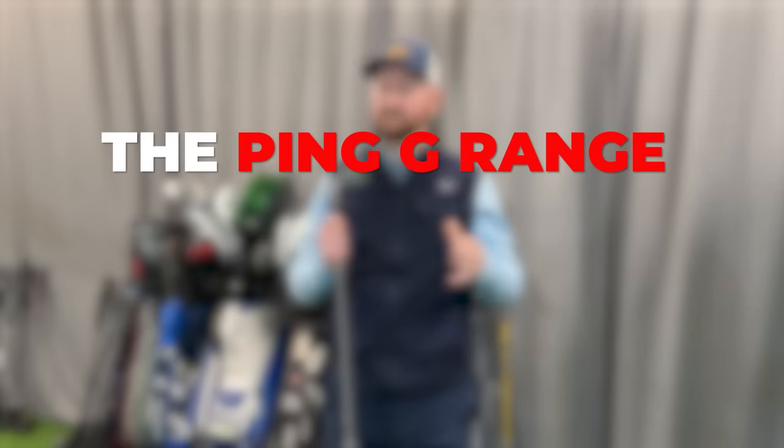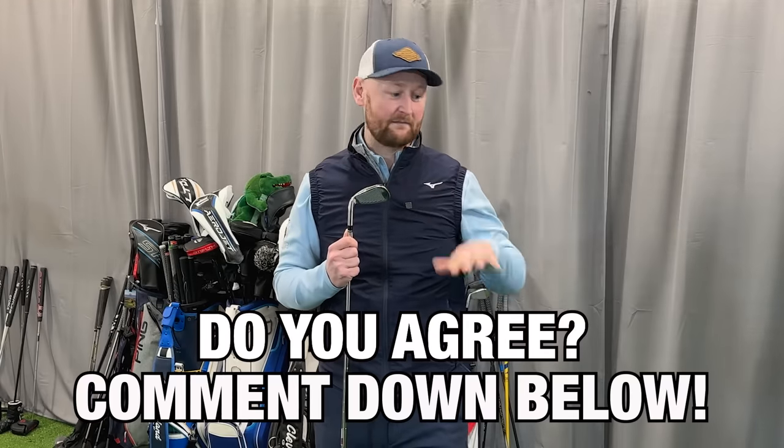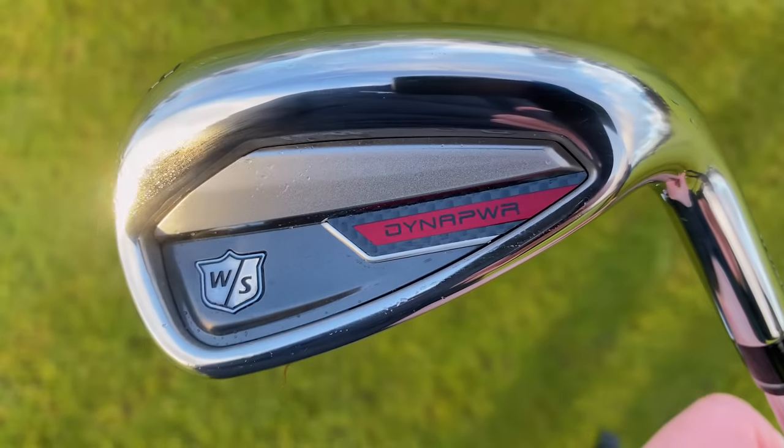For a long, long time, and probably a lot of people would agree, the PING G range were the easiest to hit irons out on the market. Whether you're a mid-handicapper, high-handicapper — I've even seen some low-handicappers using them. They were just easy to use. Get away with toe strikes, heel strikes, low strikes. They just launched well and did what they said on the package — they were forgiving. But I think this iron here is changing it, and the iron I think we'll see in a lot more mid-to-high-handicappers' bags moving forwards is this one.